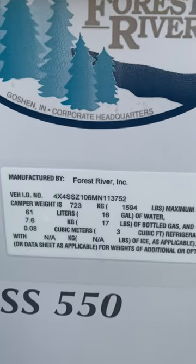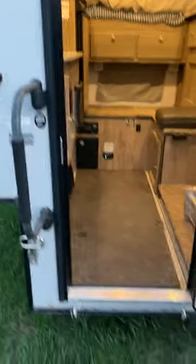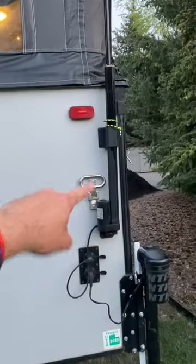SS 550. Here's the VIN. Forest River. I did add steps here, here, here, and there — and that does help with accessing the roof and the cross bars.